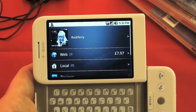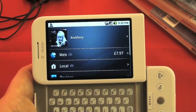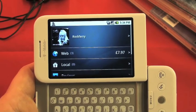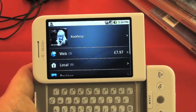ShopSavvy is just one of hundreds of fantastic applications on the Android Market. And because it's easy for any developer to include their applications, there's more being added every day. Go and have a look around and see what you can find.